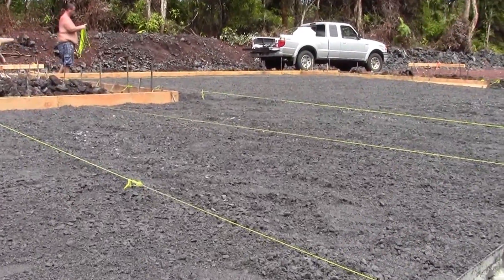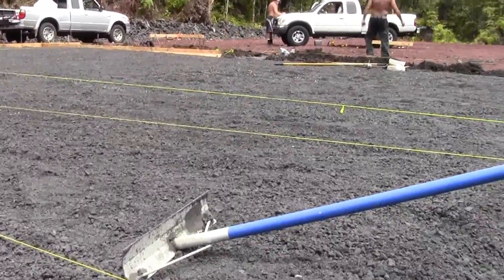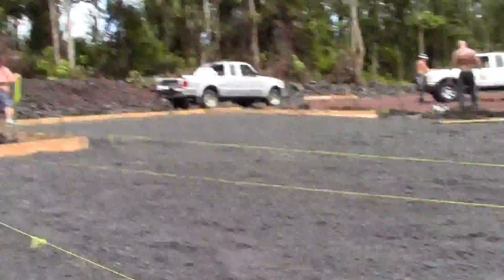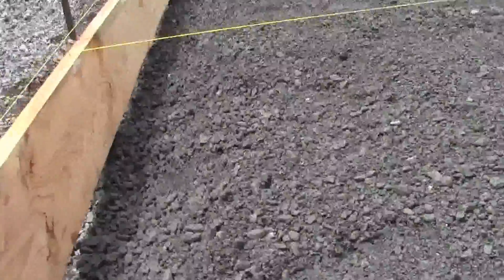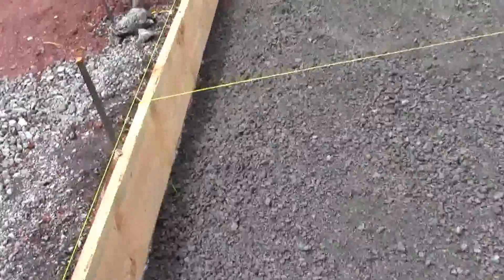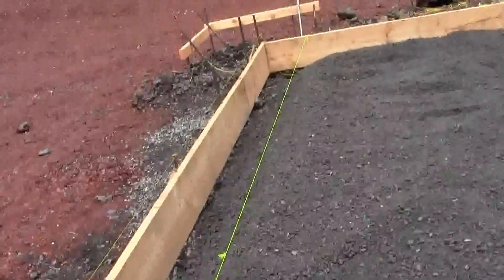We haven't run strings yet around over there, but that'll be the next project. You can see the footings — the bottom is 16 inches and the top is 20 inches, but they basically call them a 16 by 16 inch footing.